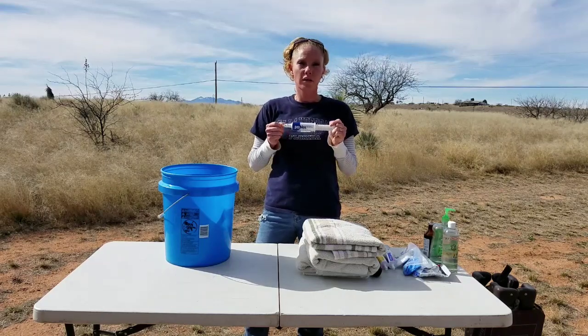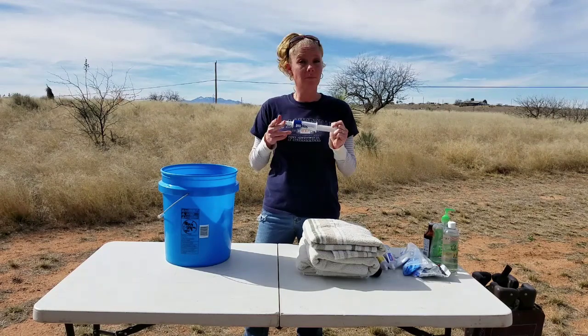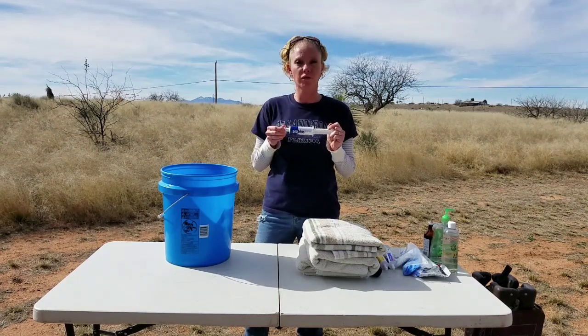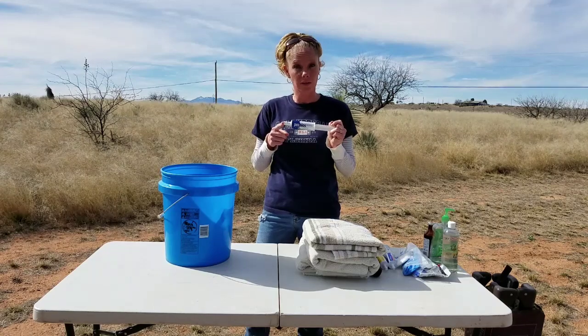Probios — these are live microorganisms that aid in any stressful situation. They help the goat's rumen. This is something I give in any stressful situation, and of course labor is going to be one of those, so I keep this in the bucket.